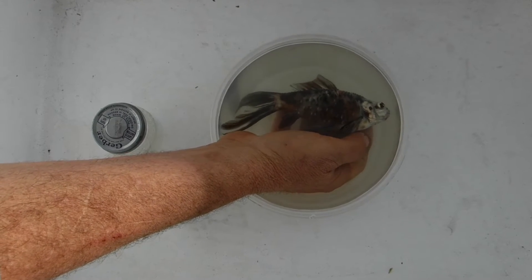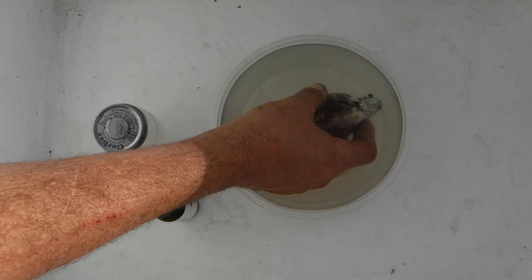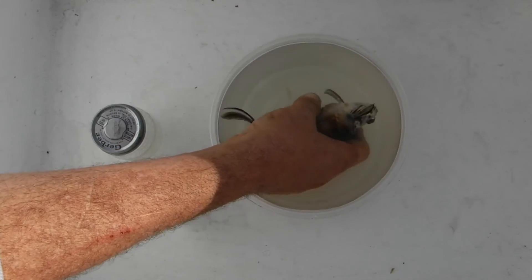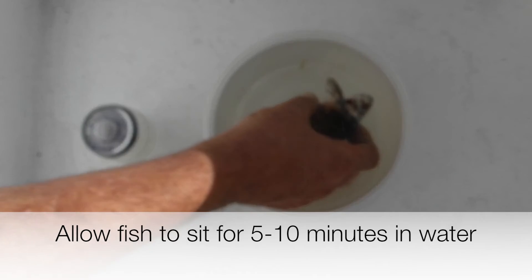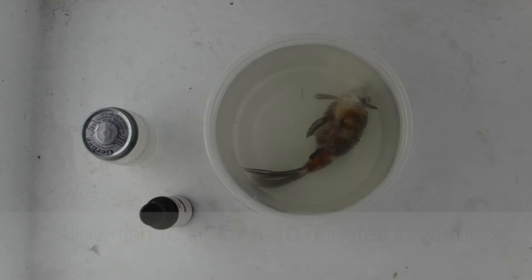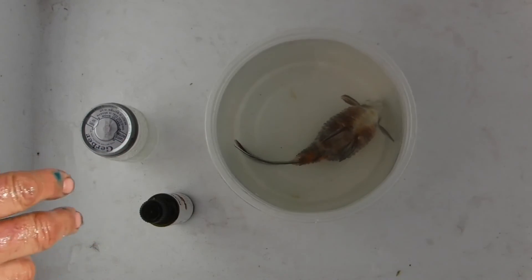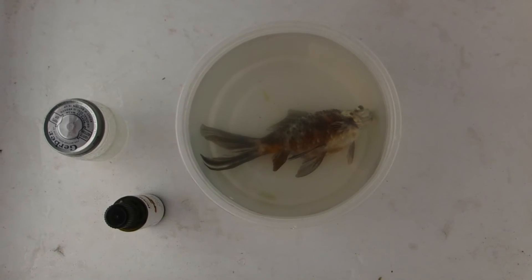It appears to stop breathing completely here, but there might still be a little bit of movement of the gills. We're going to allow the fish to sit in this for a while just to make sure it's totally gone. You can wear rubber gloves if you'd like. There's still a little bit alive, so we're just going to let it sit in the clove oil until it's deceased.